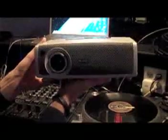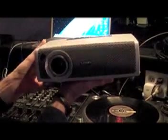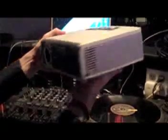This is the projector I will be using to display Scratch Live's master video output window, or in simpler terms, display the videos I want my audience to see.